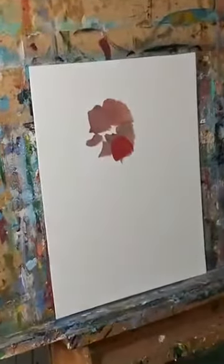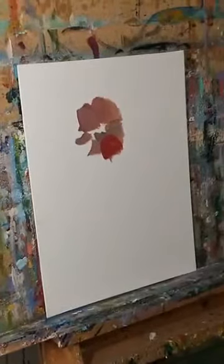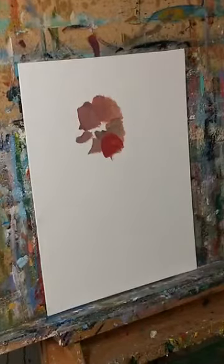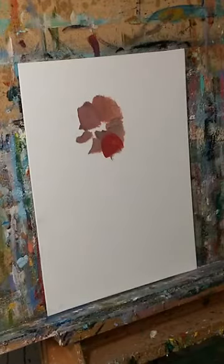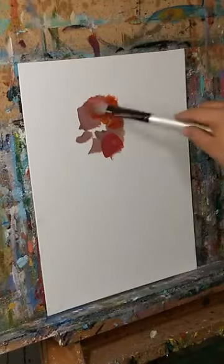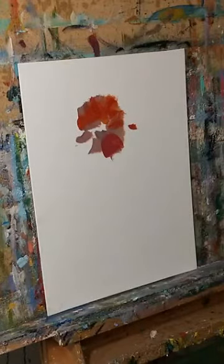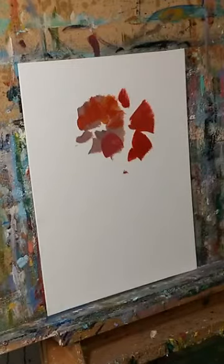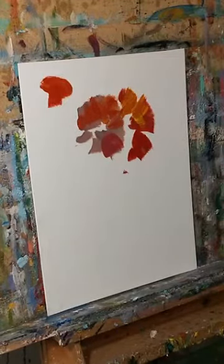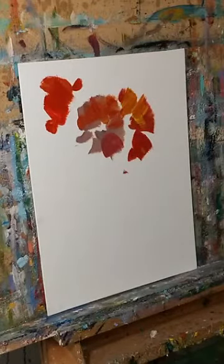All right, how's it going? Once again this is Jose Trujillo, setting up here on a canvas. I want to show you guys another one of my paintings — a painting session. I'll be painting some flowers, a sort of bouquet. Not so much a still life, more shooting for the whole garden.